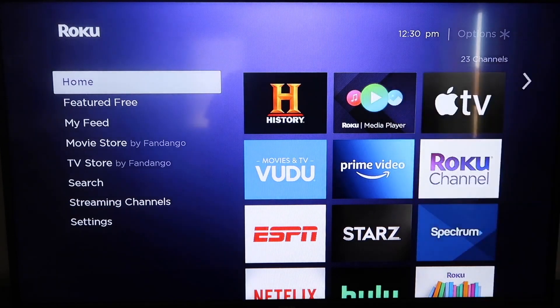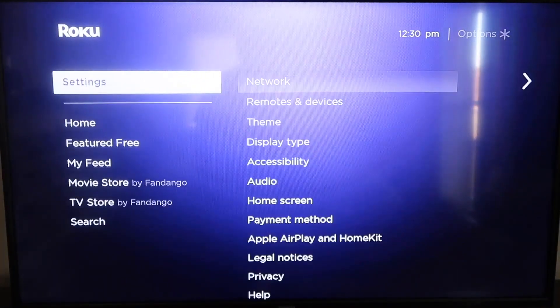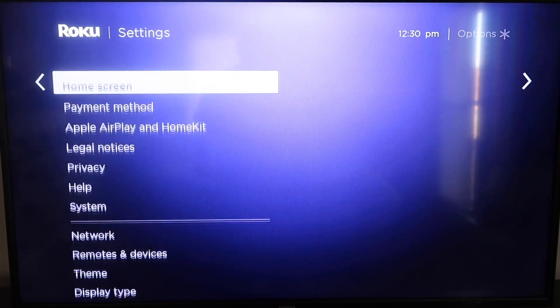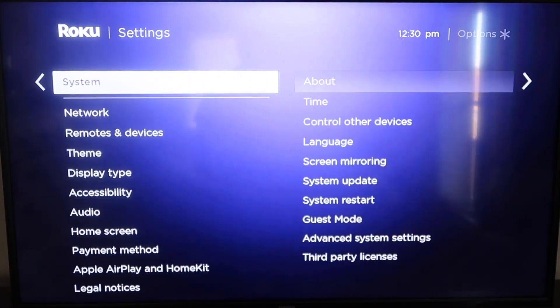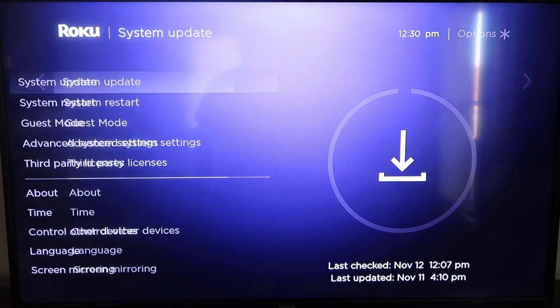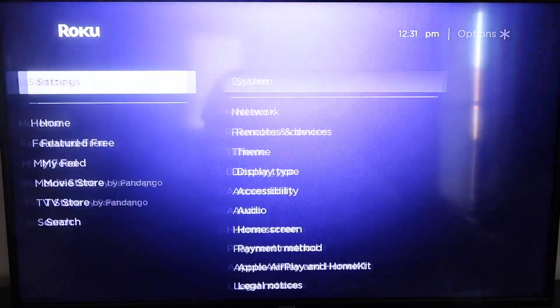Grab your remote control and hit the home button if you're not on the home screen. Then go down to Settings, click over, go down to System, and then go down to System Update. Click on that and then Check Now. If it's not on the latest software it will update at this time. After it's fully up to date, go ahead and click the home button again.